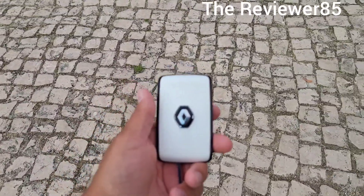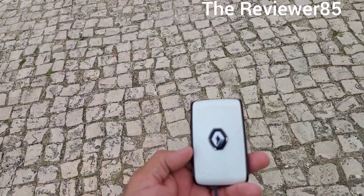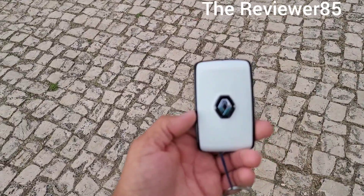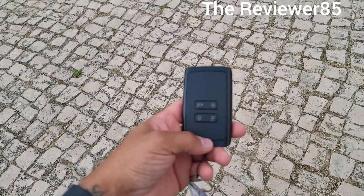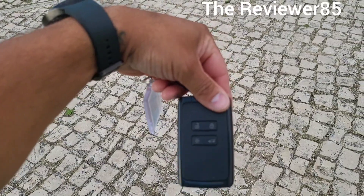Today I'm going to make a quick video on the Renault Clio — we rented it in Europe. You can see it right there, very nice car. This is the key; it does have the buttons right there. You can use it by button, or you just walk up to the car and it opens up.